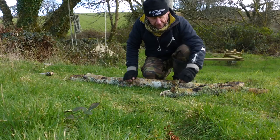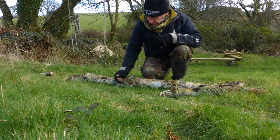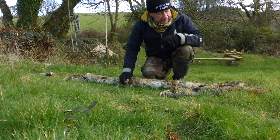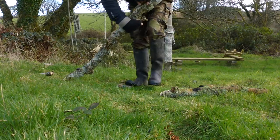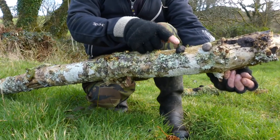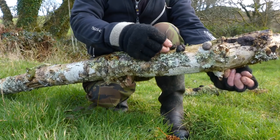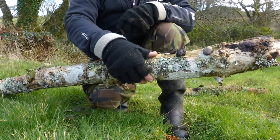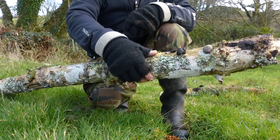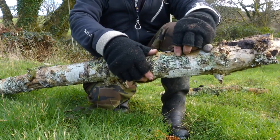Another thing that's very common on ash tree, and it pretty much shows the death knell of the tree or at least the limb, is — I'll bring this in closer — you get these black fungi growing on them, these things here. See? That one's just popped open. Now if I was in a bushcraft situation, or starting a fire, or living down here — which I did do, I lived down here for two years amongst the trees, absolutely gorgeous — this is great for fire lighting.